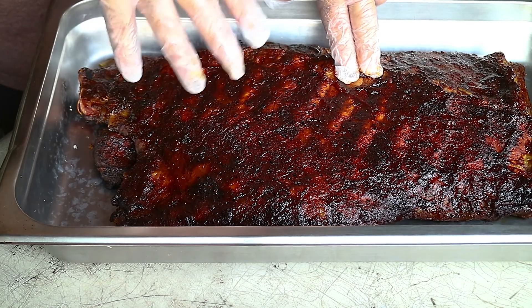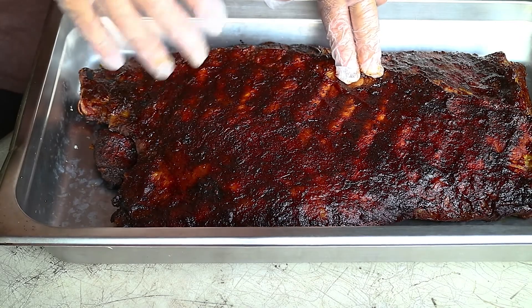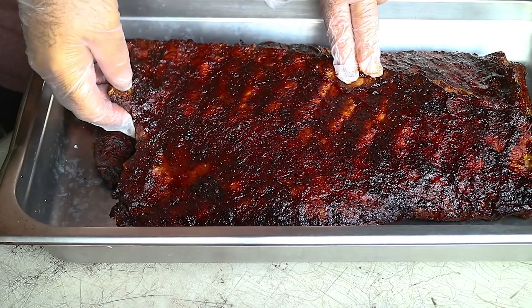A lot of times you put your barbecue sauce on just maybe 20 minutes before you're done cooking, something like that. With this sauce, it was on here for hours.